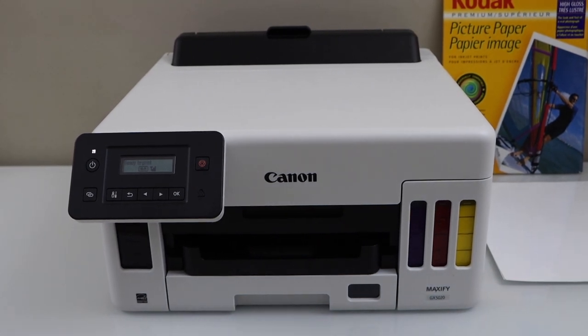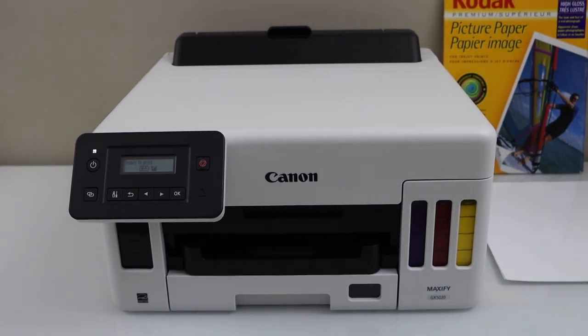In this video, I am going to show you how to print photos with your Canon MAXIFY GX5020 printer and a print quality review in the end.